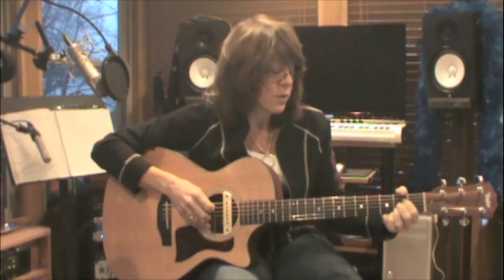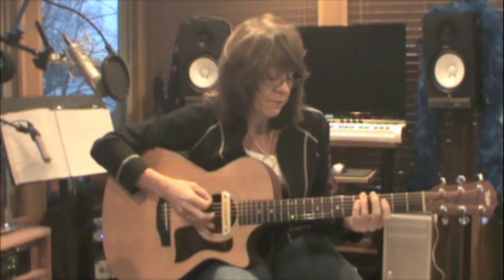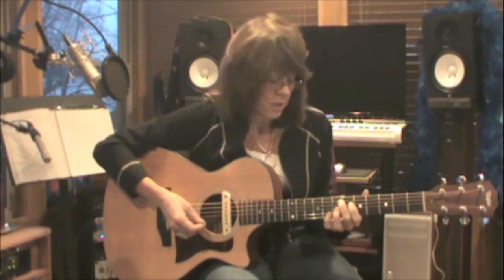When I play my C, I'm going to hit my root, which is the fifth string, and strum. G — root is the sixth string and strum. D — root is the fourth string and strum. To A — fifth string and strum. Then to my E string open while I make my E7 sharp 9. Then I play this riff: E string open, back to the chord, E7 sharp 9.